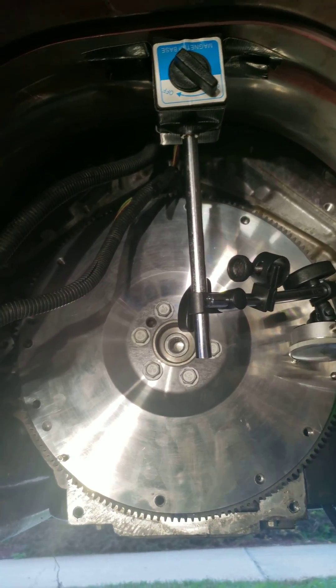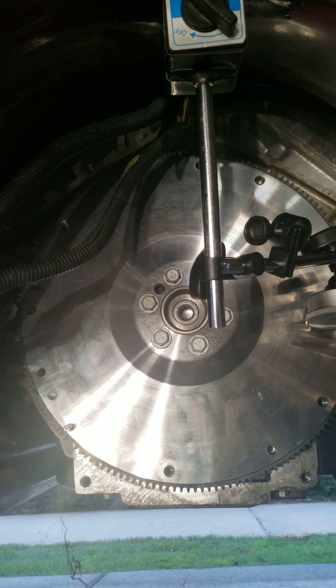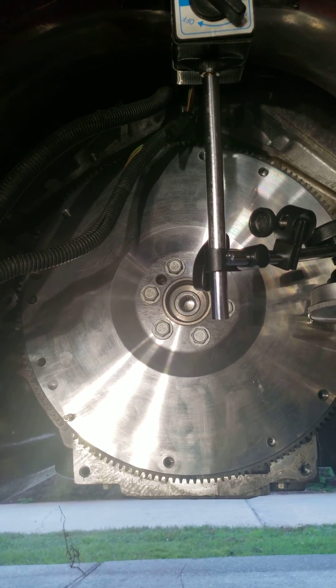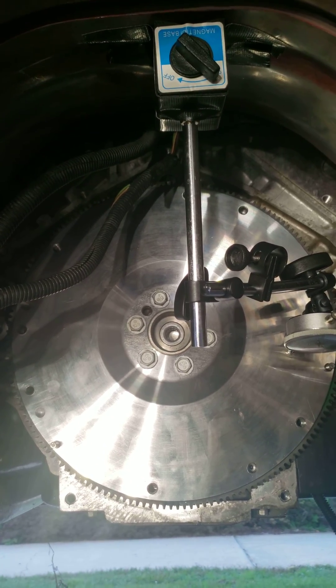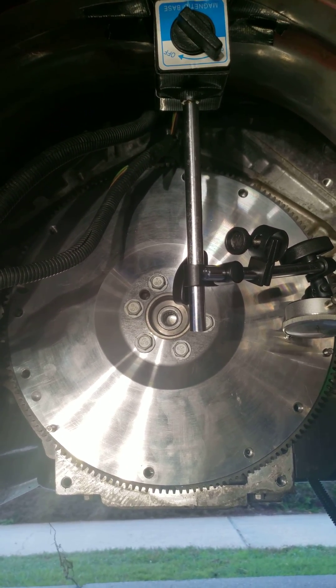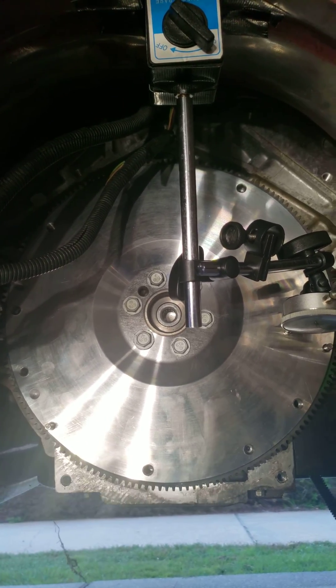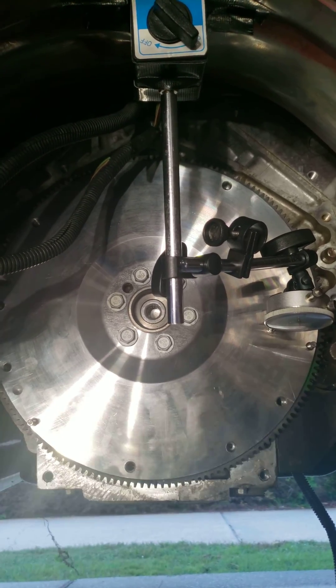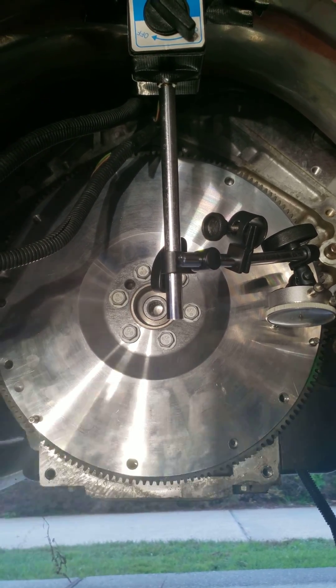This is the flywheel on a 1999 Pontiac Trans Am with the LS1 motor. All LS1 motors are going to look the same, and what I'm doing is checking the runout — or the flatness — of the flywheel.